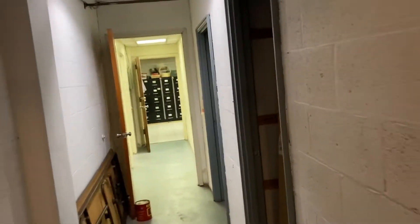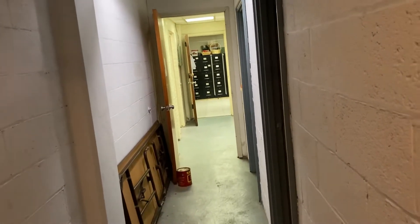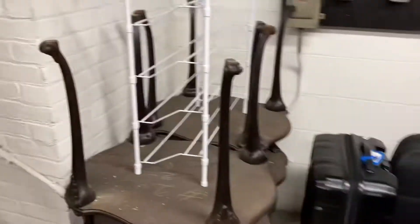All right folks, this is a little follow-up video on a sump pump job we did here. We're at the church, and this is a day or two after we received about nine inches of rain from the remnants of Hurricane Ida. We got nine inches of rain and I see no water seepage here.